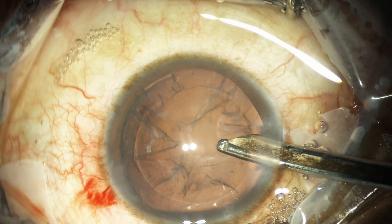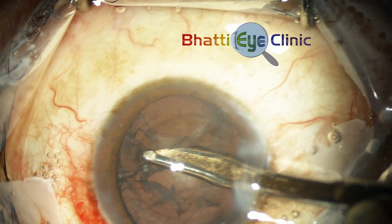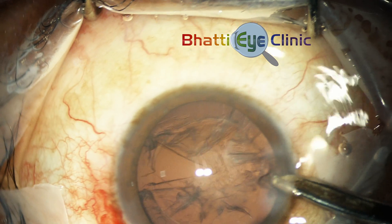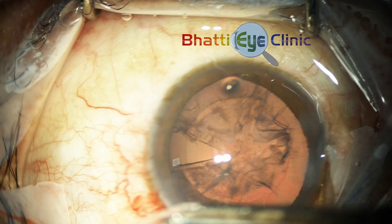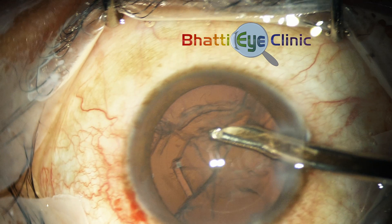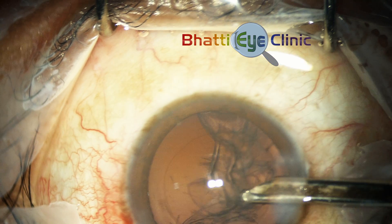In this video we will see how irrigation aspiration is done in a relatively atraumatic and precise manner. The trick is to first maneuver the irrigation aspiration cannula under the anterior leaf of cortex and then using low suction to strip it out and bring it to the center. Once it's in the center, either it can be aspirated by increasing the suction or it can be stripped entirely out of the wound.